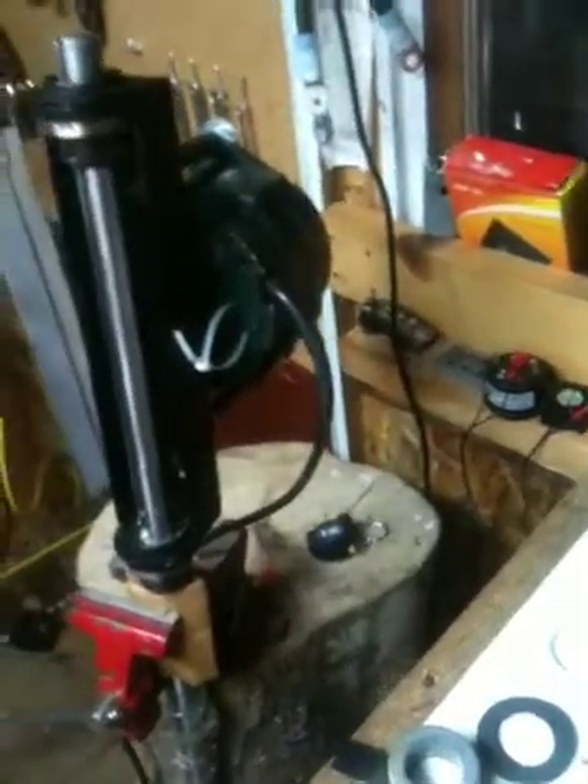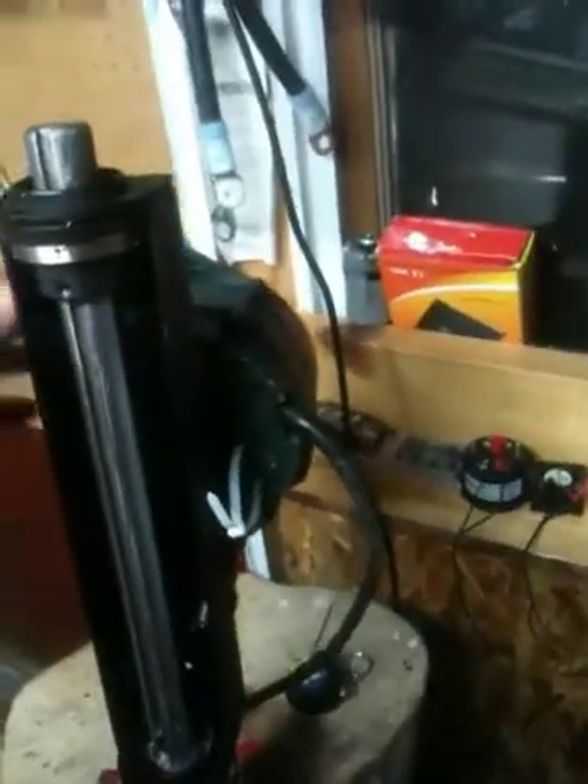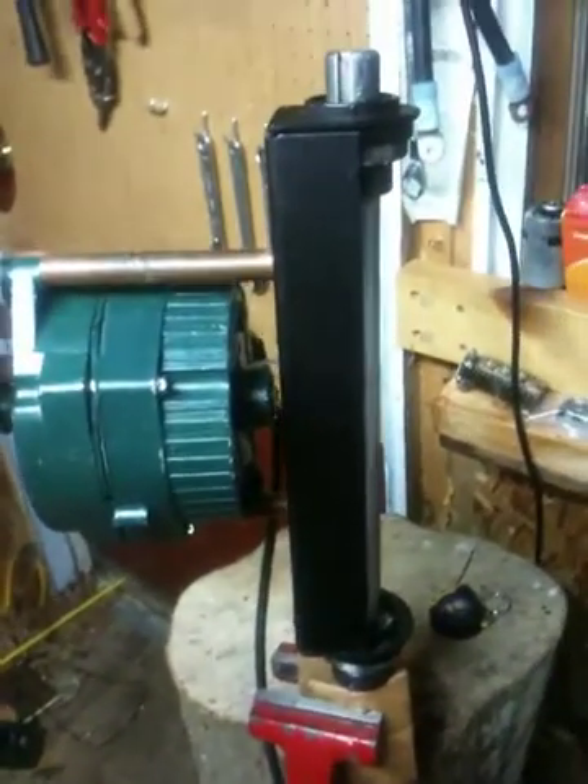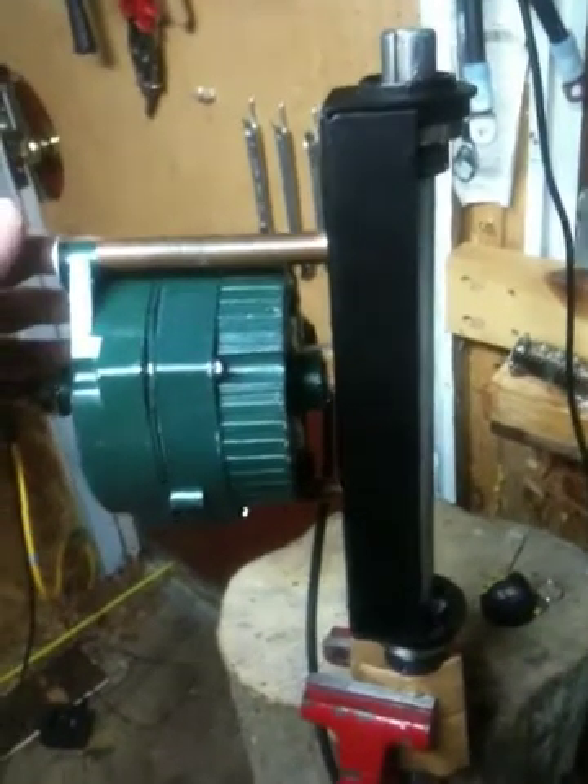Tomorrow I'll probably be working on getting my gas generator up and working, but today I had about 30 minutes in the shop to work on it. Feel free to post any comments if you have any questions. Thanks a lot, bye.